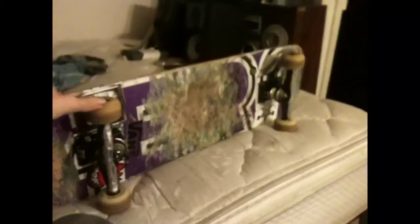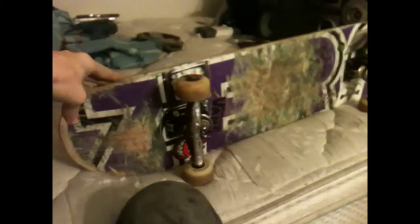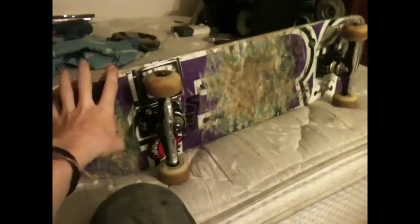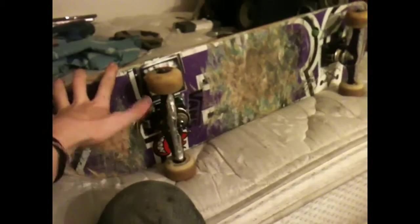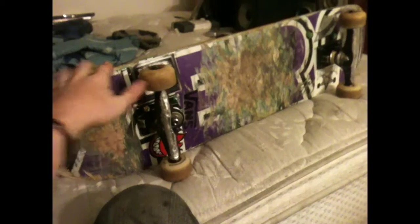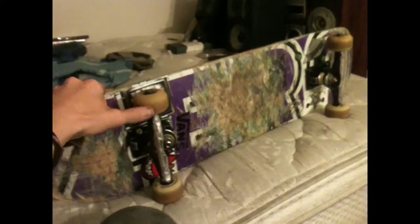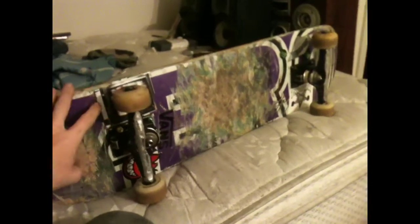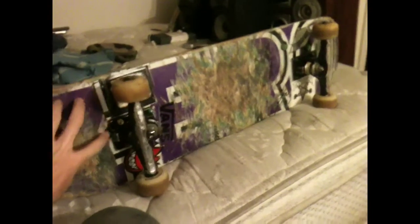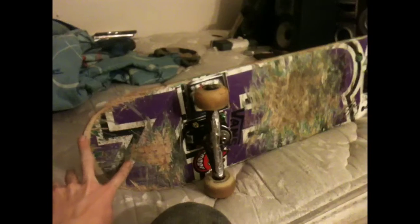Today I'm going to be doing a skateboard setup. First thing, I have a Zero p2 Chris Cole board. One cool thing I learned about it when I got it home — I woke up in the middle of the night and the white outline around the Zero logo glows in the dark.